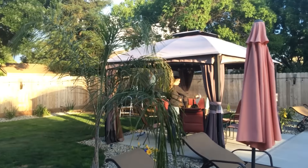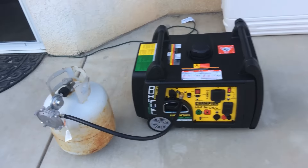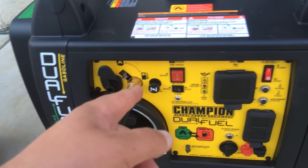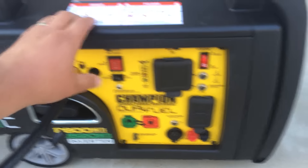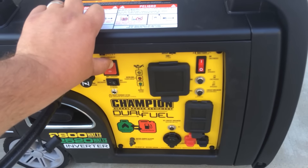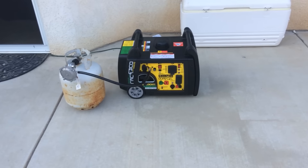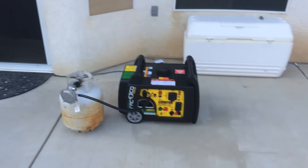I've got kids jumping on the trampoline back there which makes it a little more noisy, but we'll fire it up. Turn on the propane — it's got the gasoline and propane selector valve here. I just had it running, so I've got the on switch on, hit the electric start, and there it is running on eco mode with no load.